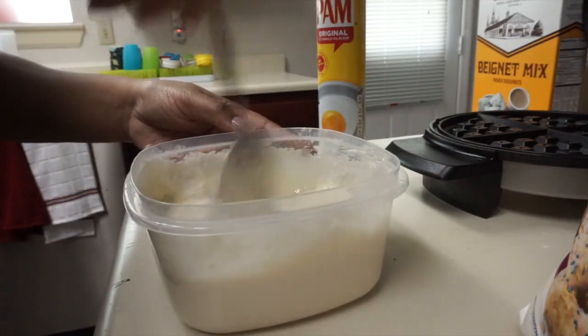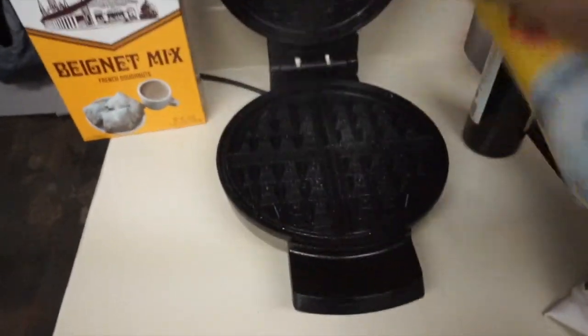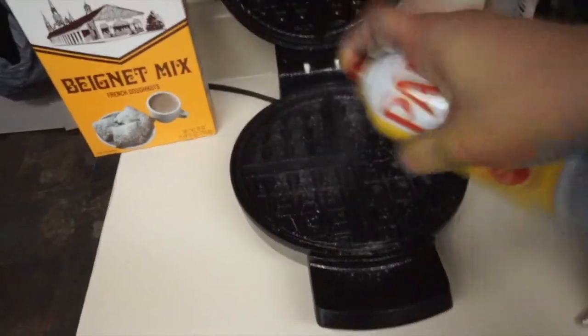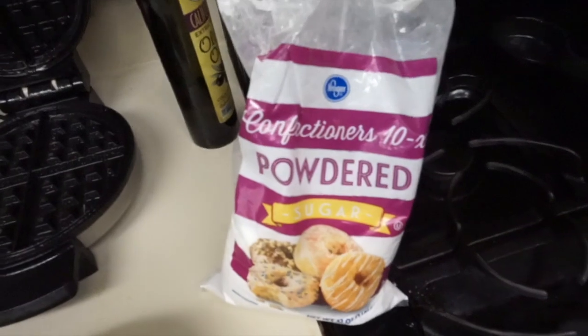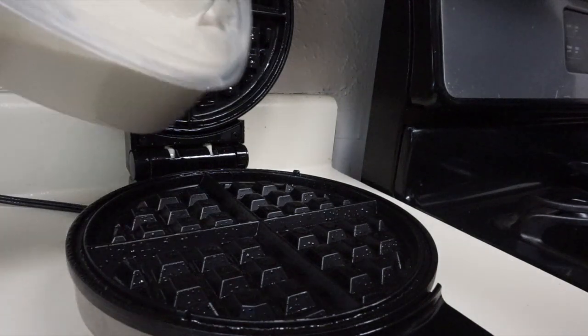I'll stir some of that olive oil in there — that should help it not stick as well. Next, you're going to take your Pam spray and spray it down real good, because we do not want this to stick to the waffle iron. Spray it down real good — lights on. Now we just wait till it gets hot, which won't take long. Once we pull it off we're going to top it with powdered sugar and see how it turns out.